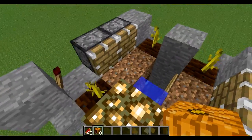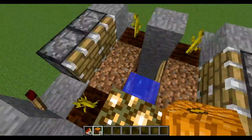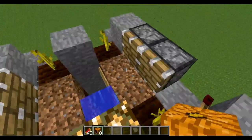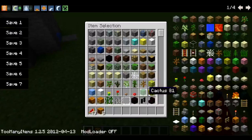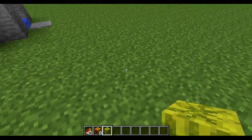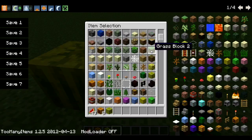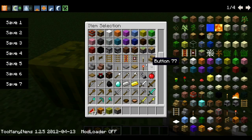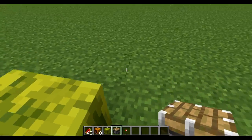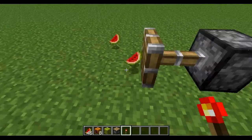If you're doing pumpkins, they basically always stay on the water stream. But the melons, when they get pushed by pistons, they pop off many pieces, and this actually makes them get out of the water stream.